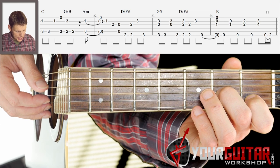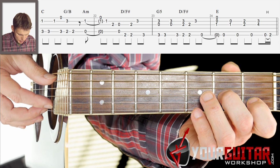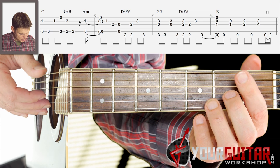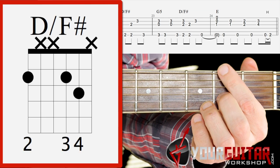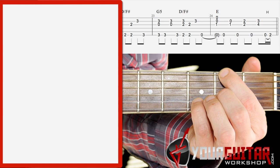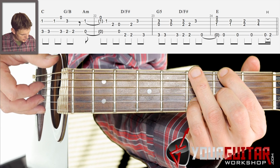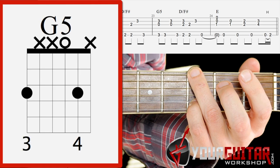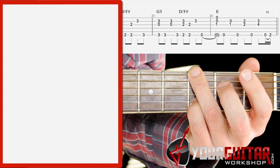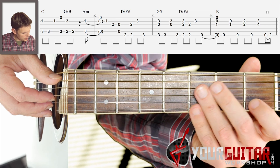Then in the next bar you play B string, G string, then open A string and G string together. Then you play that D with F sharp in the bass and you play E string, G string, B string. Then you put your ring finger in third position on the E string, making that G chord, and you play that bass note. So that second bar goes like this.